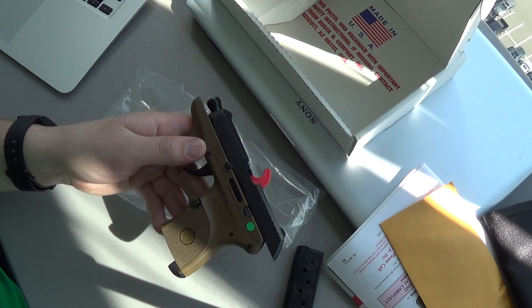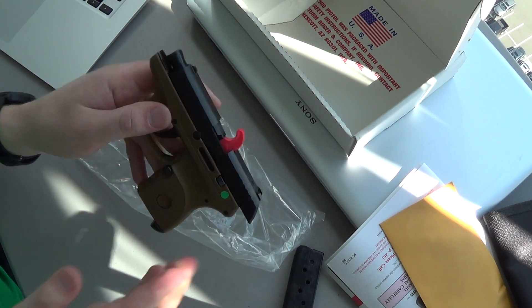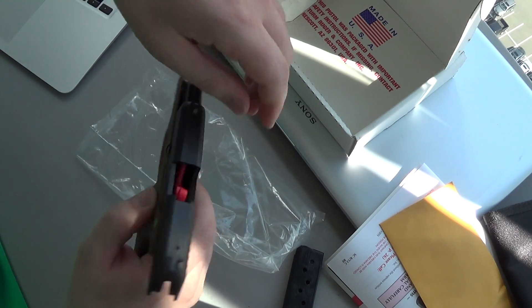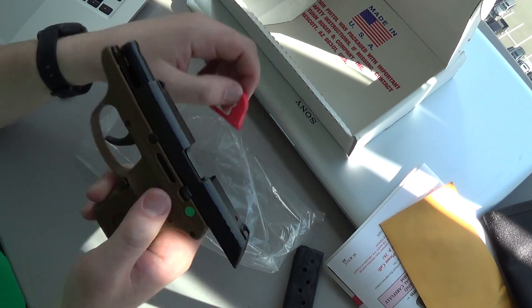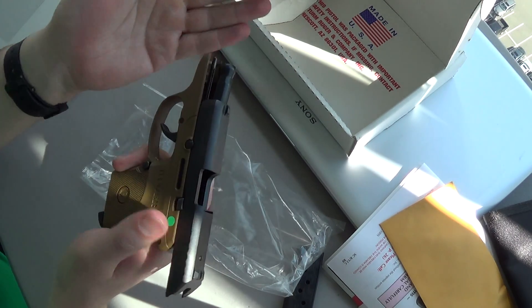The nice thing about this gun versus the Kel-Tec is that it has a slide hold open. Now, it won't lock open on an empty mag, but you can hold it open for loading or for whatever.